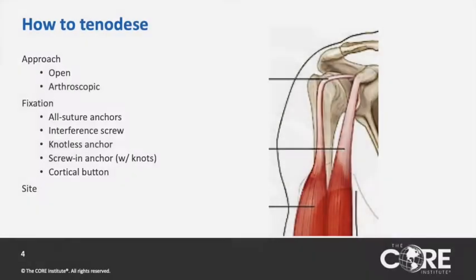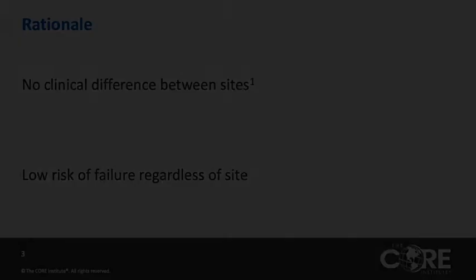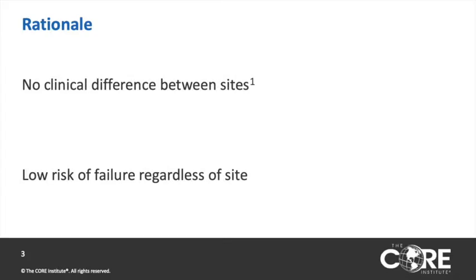Bicep tenodesis can be done open or arthroscopic using a multitude of fixation methods, and this can be done at multiple sites, including the subpectoral area, the bicipital groove, the conjoined tendon, or at the articular margin. Despite these choices, a review of over 1,500 cases showed no difference in clinical outcomes between sites and a low risk of failure regardless of site.